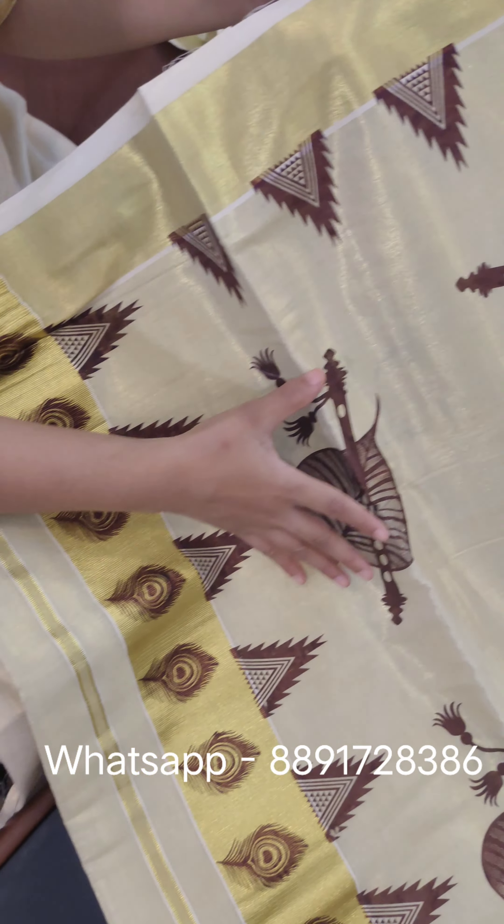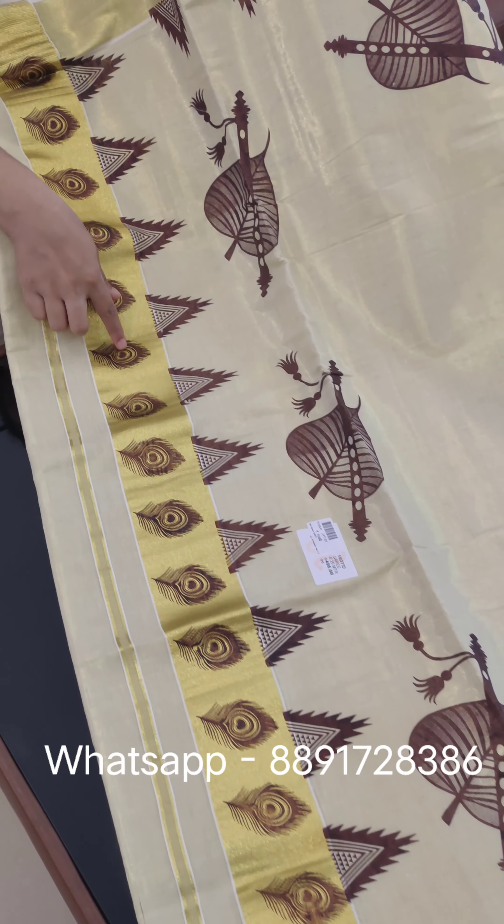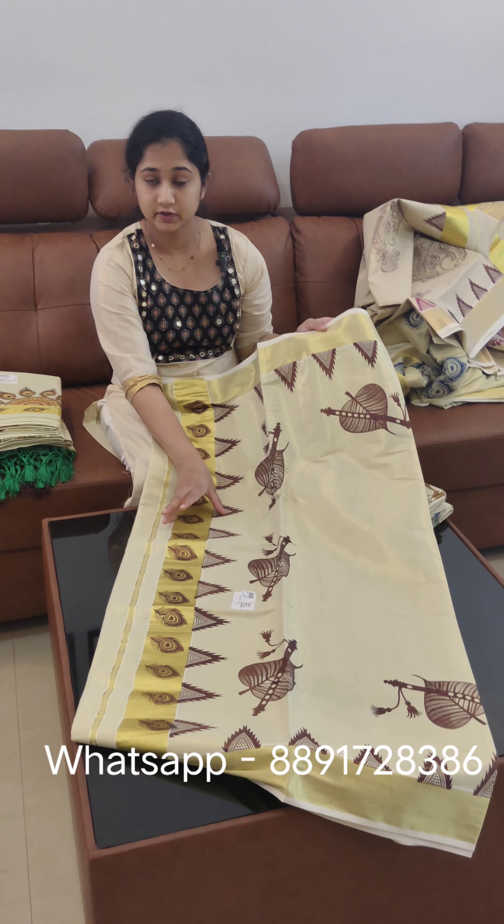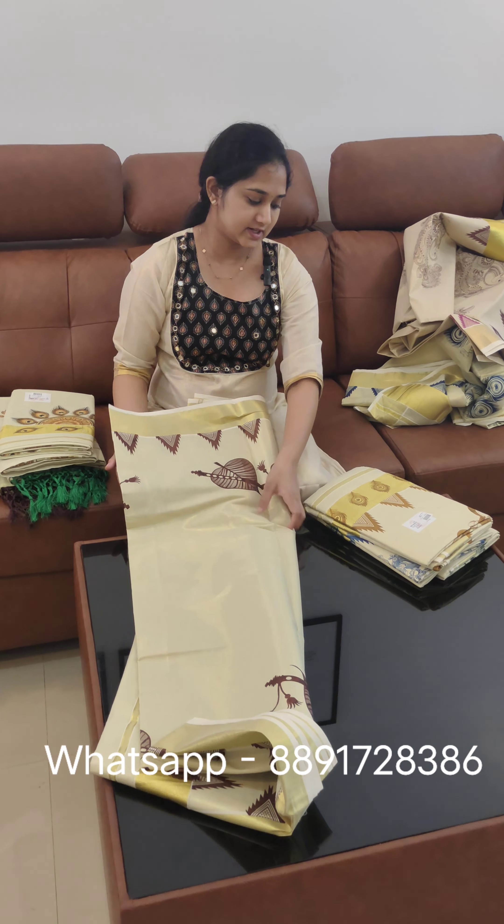The same price of ₹1148. This is the temple design of the gold weave — you can print it. You can also print the end of the painting. The price is ₹1148.